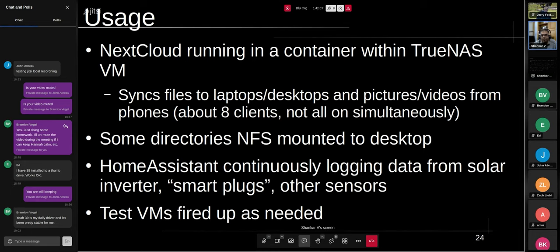TrueNAS Scale is running in a VM inside Proxmox. I installed Nextcloud in a container — TrueNAS Scale supports Kubernetes and they have a mini app store where you can pull the Nextcloud image directly. So Nextcloud is running as a container within the TrueNAS VM, syncing files across our laptops, desktops, and phones. Between phones and whatever desktop or laptop we have at home, it's about eight clients. It's been working without any issues.